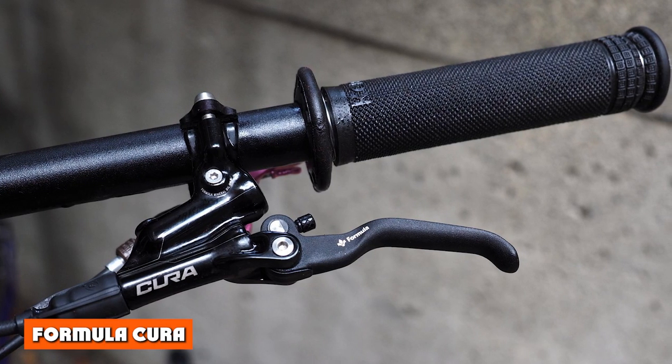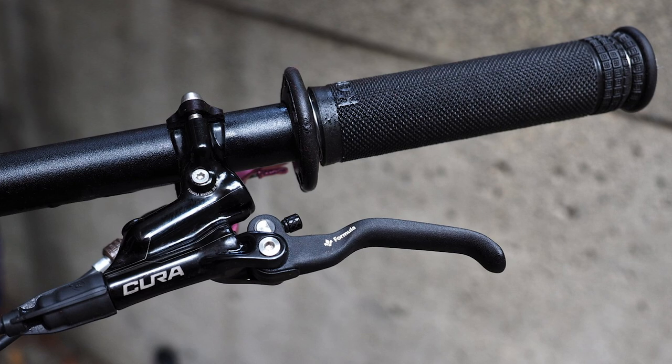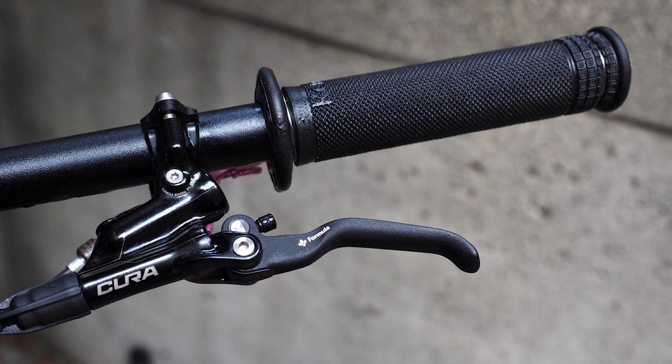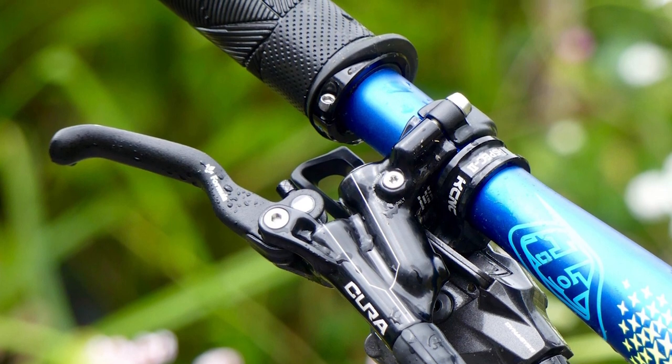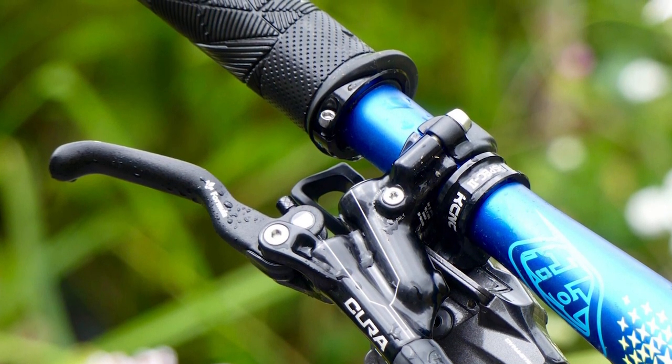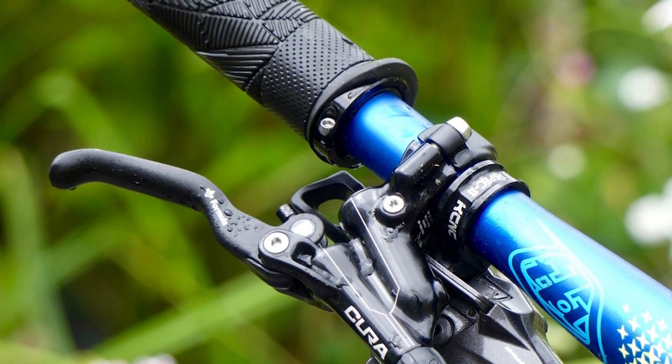Formula Cure: The Formula Cure is a classy-looking two-piston brake that's well-suited to light and fast trail mountain bikes and downcountry bikes. The lever has a flip-flop design, so it can be used as a lever for either front or rear brake. It has a split clamp to attach it to the bar, with a nice finish, like the whole of the brake.